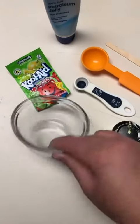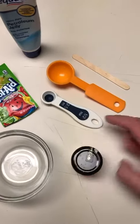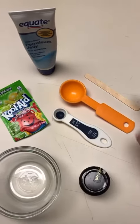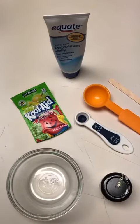All you will need is a microwave-safe bowl, an airtight container, a half a teaspoon, a tablespoon, a popsicle stick, petroleum jelly, and your favorite color or flavor of Kool-Aid.